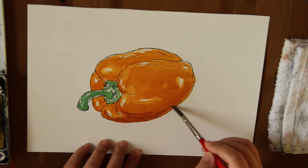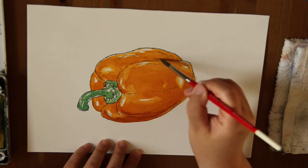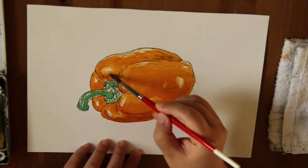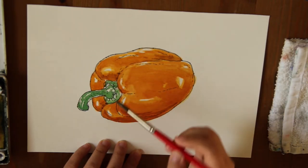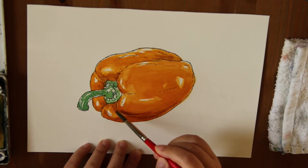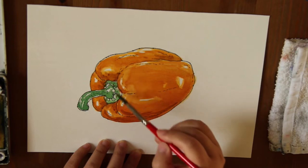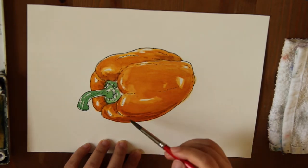Grab some over here. Right here around the corners and edges, the sinking-down parts are pretty much in shadow.